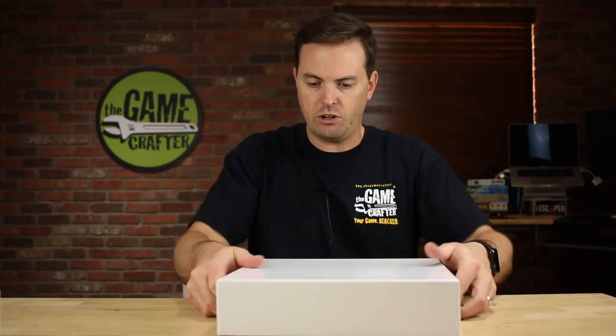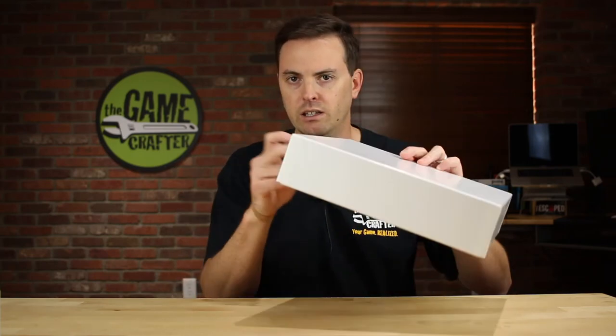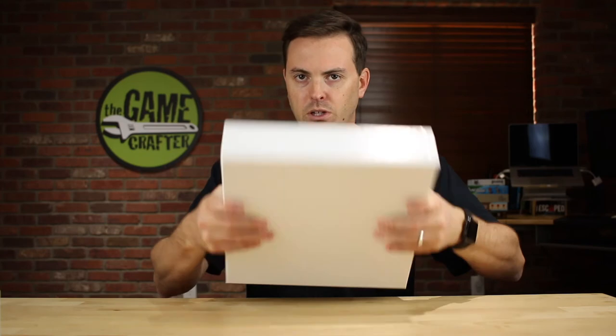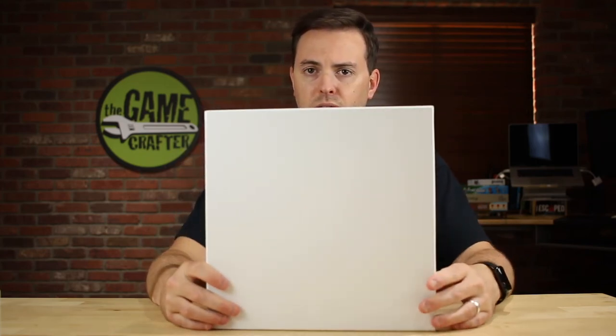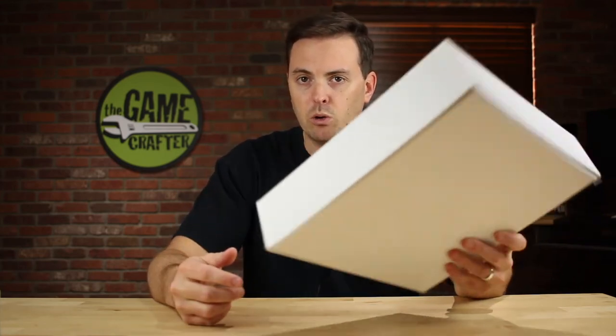For what it is, it's very very sturdy. Again, listen to that box — there's not much flex to this thing. So this one also is $2.79 and we have about 400 of these in the shop, and again we expect them to go pretty quick.